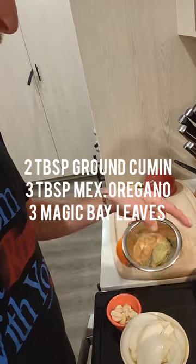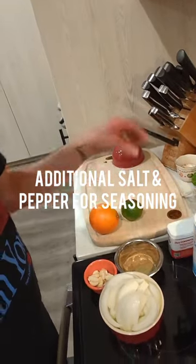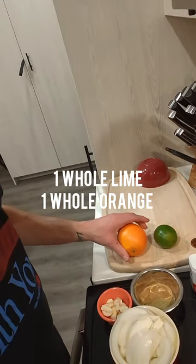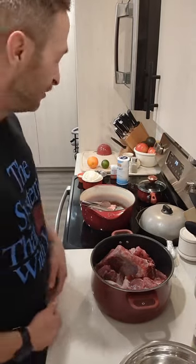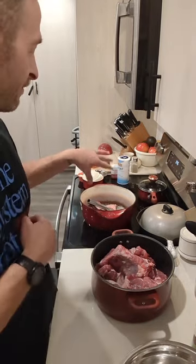More oregano than cumin. We're going to do a little seasoning with some sea salt and black pepper. Then we'll add the juice — cut the lime, squeeze the juice in, and add the whole peel and the lime and orange as well. Some people put Coke or Mexican Coca-Cola in when they make carnitas, but I don't want to add any extra sugar. Some put condensed milk or whole milk in as well, and I don't do that either. Whether or not you think it's traditional — you do you. The oven is set at 375.